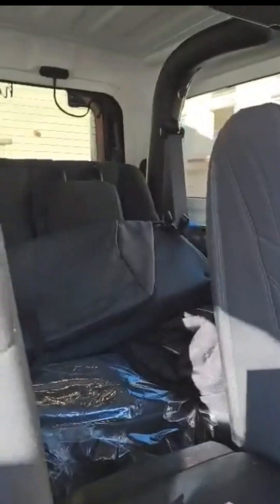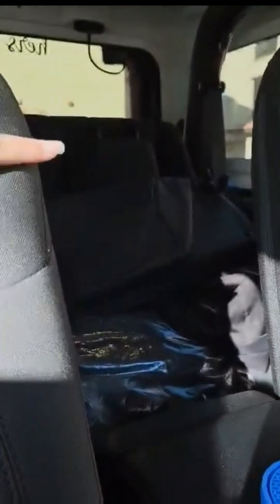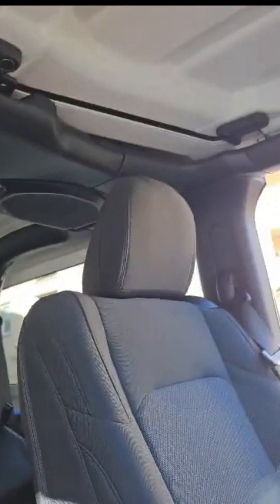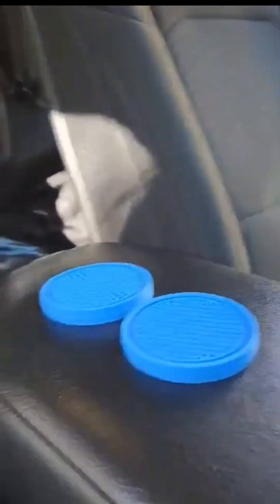You see I just have a two door, and this right here is the bag for my freedom panels and other stuff. So yep, I will be back with y'all later - catch y'all on the flip side, see ya, bye bye!